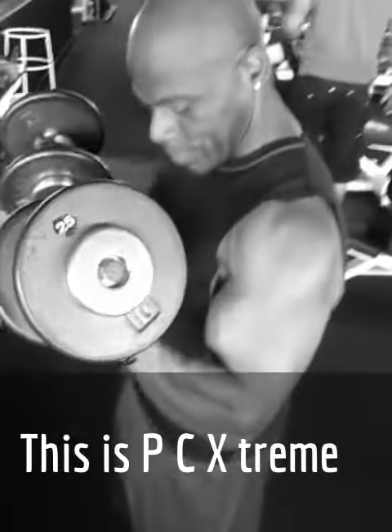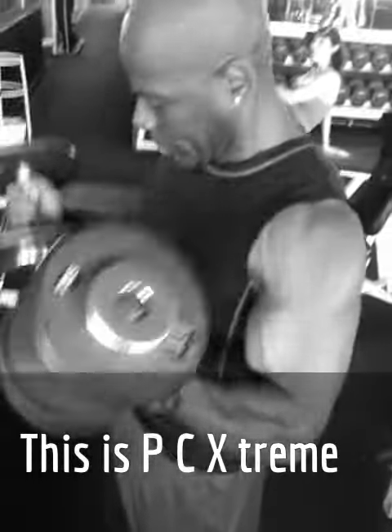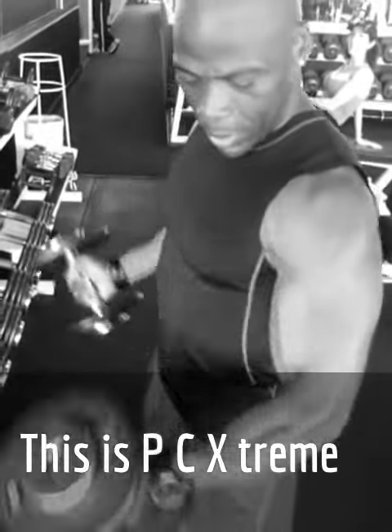I'm going to get the fluffy biceps. Is this how you begin your bicep workout? Four and four.